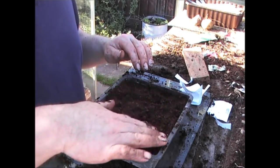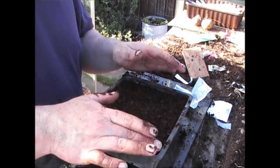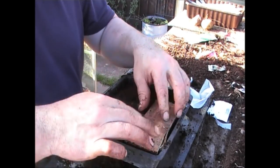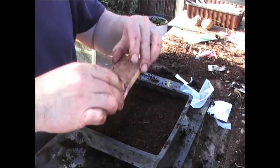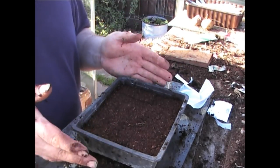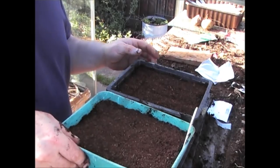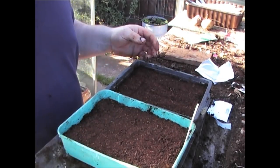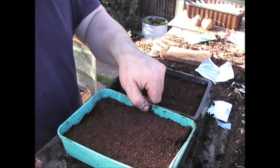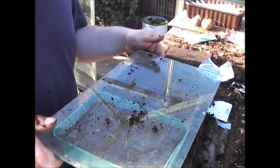These seedlings are going to look very similar to the jalapeño seedlings, so make sure you put a label on. Firm them down with a piece of wood just like that. Give them a bit of tap water and they'll be ready to go. I'll have these alongside the jalapeño seeds, making a full tray's worth, then put a piece of glass over the top with the label on the side.